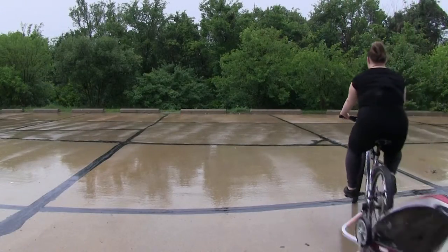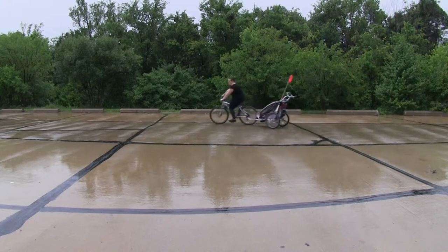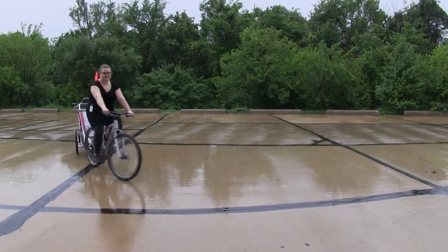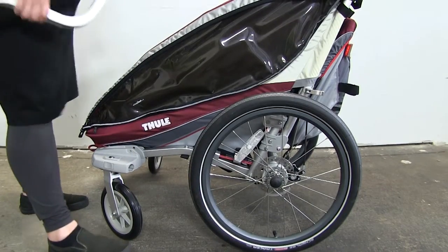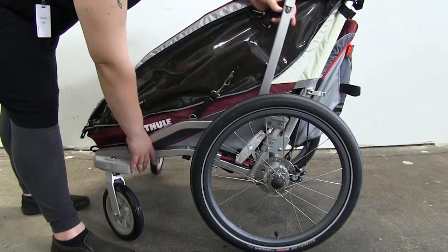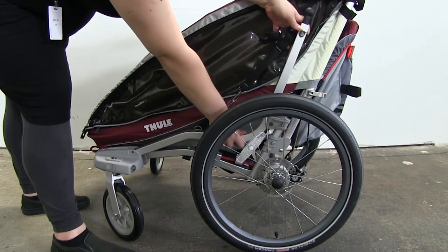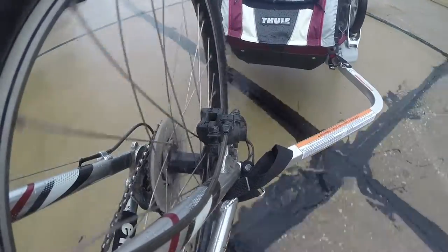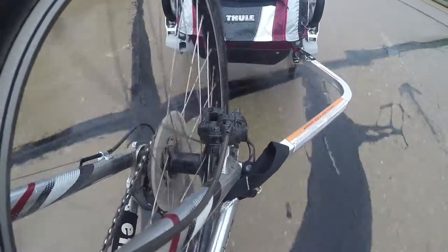That's all it takes to get you on the road. When you're done with your hitch arm, you can stow it by placing one end to the VersaWing bracket near the wheel here, and then this bend of the arm right there. And that's it for our look at the Thule Bike Trailer Conversion Kit for the Thule Child Carrier, part number TH20100506.